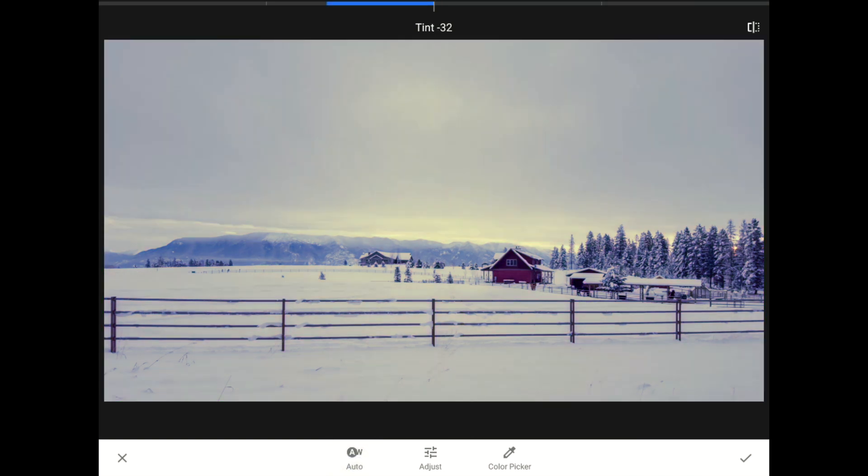I like what Snapseed's auto white balance algorithm did here — much better than my original. But after looking at the before and after a few times, I think the algorithm went a little too far. This scene needs a little of that blue mood to better express Montana's winter weather and the time of day. I'll drag the temperature slider down to about 20, and set the tint to about negative 15.